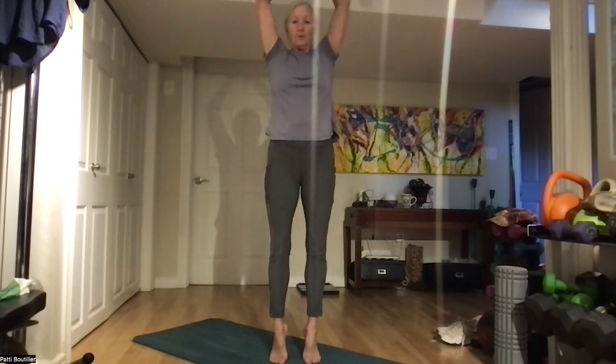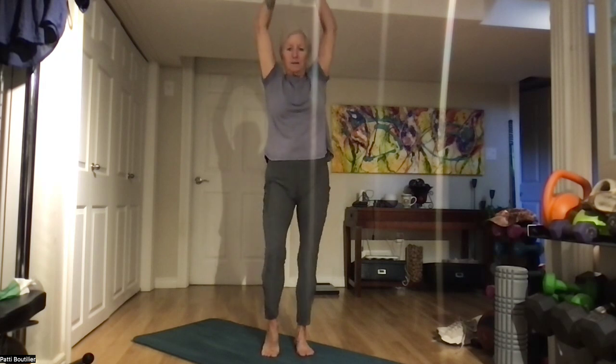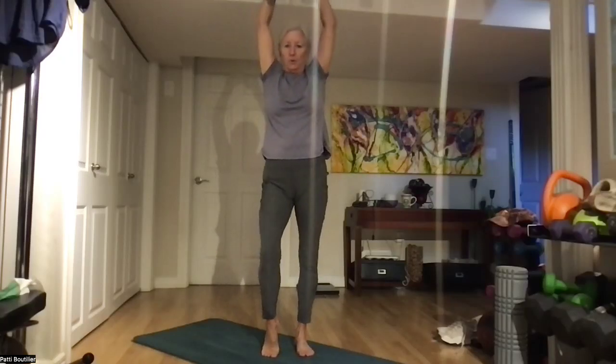Let's go all the way up on our tippy toes. Down on one, up on two — we're squeezing those calves. All the way up, and coming all the way down. And let's just roll our ankles. Roll the other way, and the other foot, and the other way.